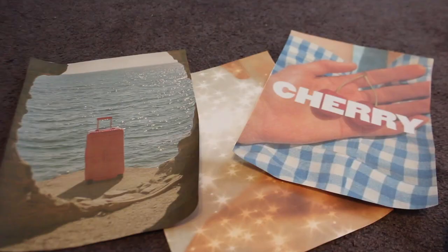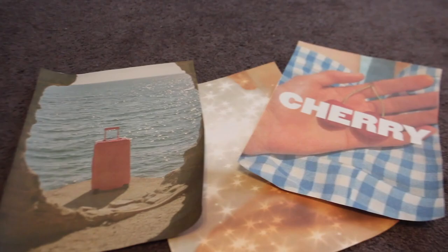These cut edges look so much better — like, come on. I guess I'm gonna cut off all the edges now. 30 minutes later...